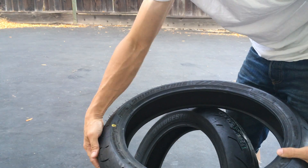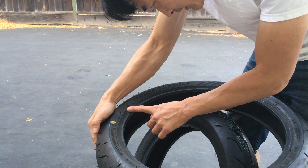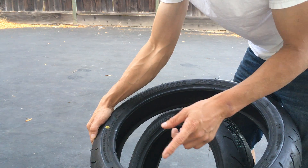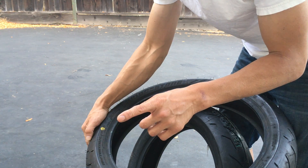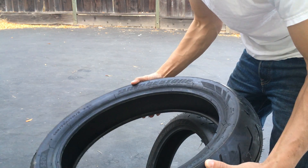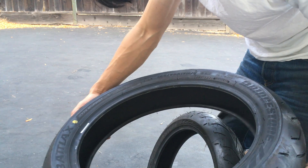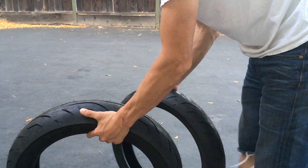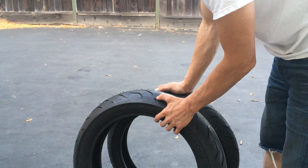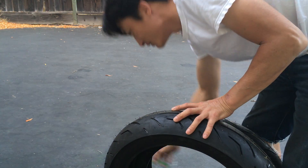Here it is. So, made in Japan. The date code is 1614 — so that's either the 16th week of 2014, or the 14th week of 2016 — one of those two, you guys can look it up. So theoretically these things are like two years old, a little bit over two years old — almost two and a half years old.